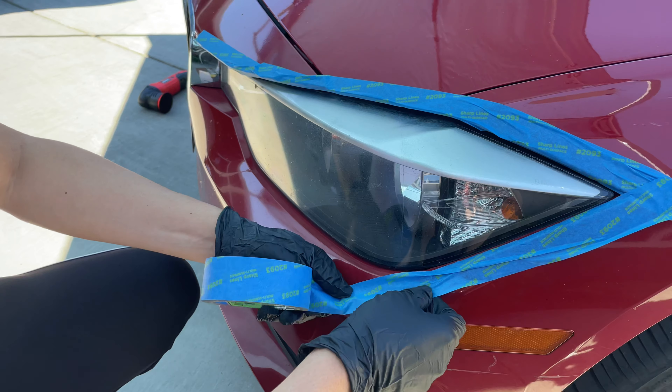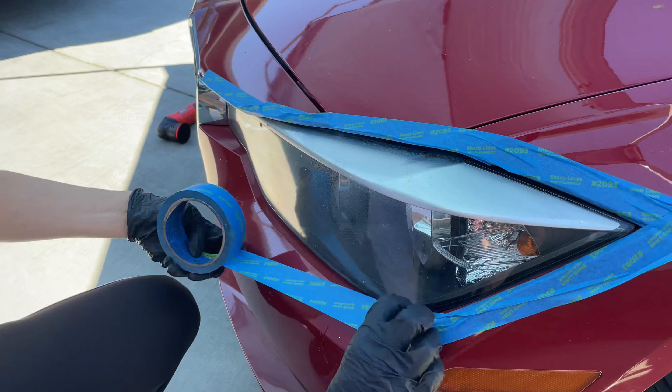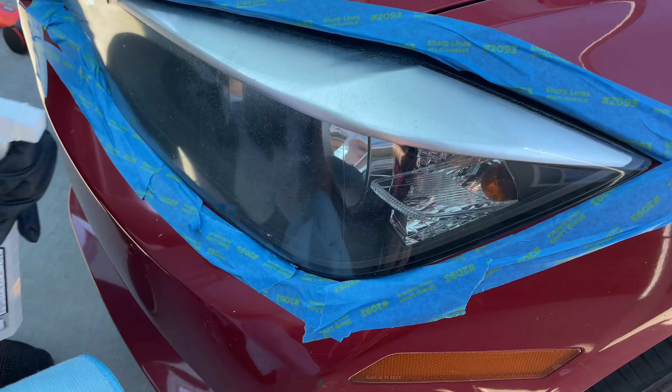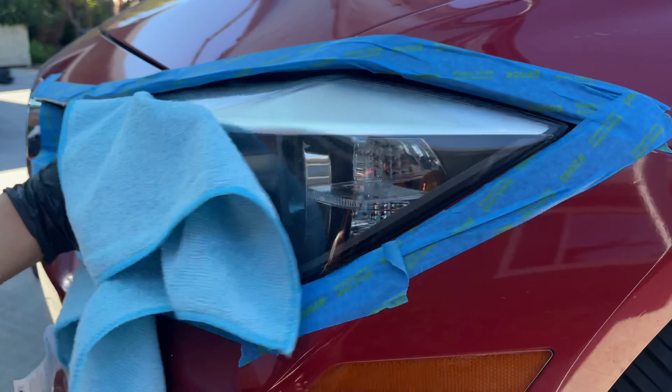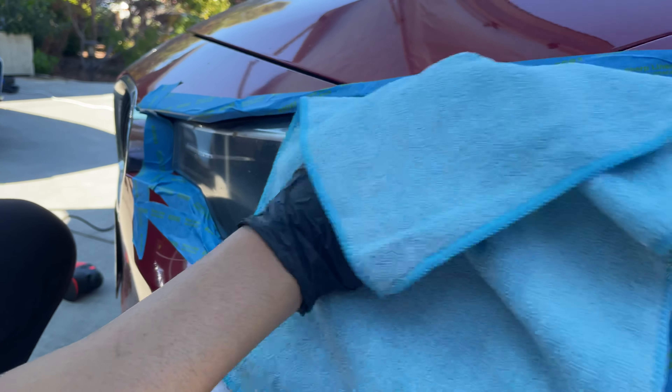You don't have to do this perfect — just enough so that we can cover up the paint. The next thing we're going to do is spray the headlights with some rubbing alcohol and just clean it off, so that way when we're polishing and sanding there are no contaminants in the way.